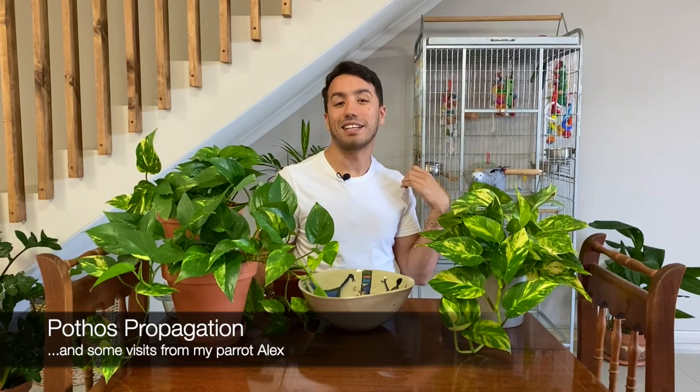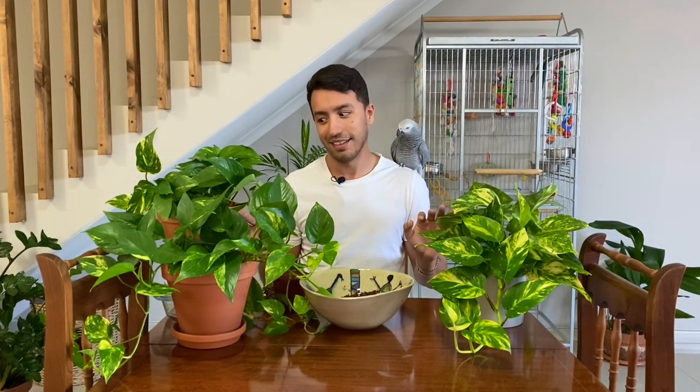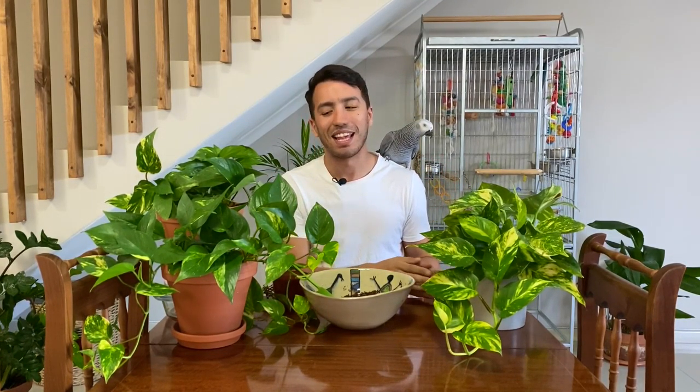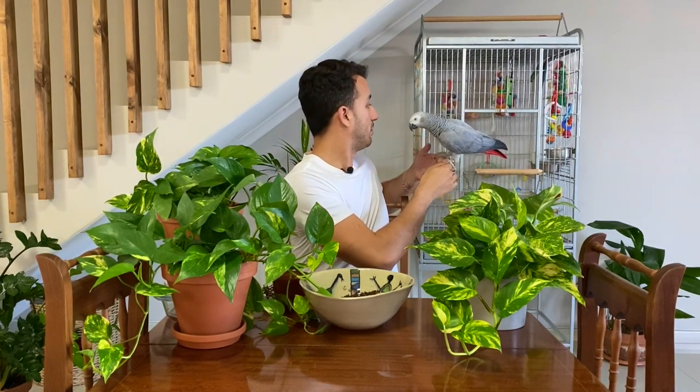Today we're actually shooting in my downstairs area where my African grey is. I think we're going to have to put her back on her stand otherwise I'm not going to have any clothes left by the end of this video.